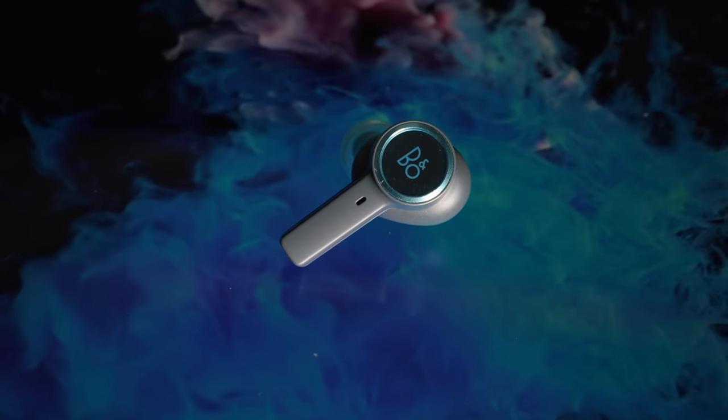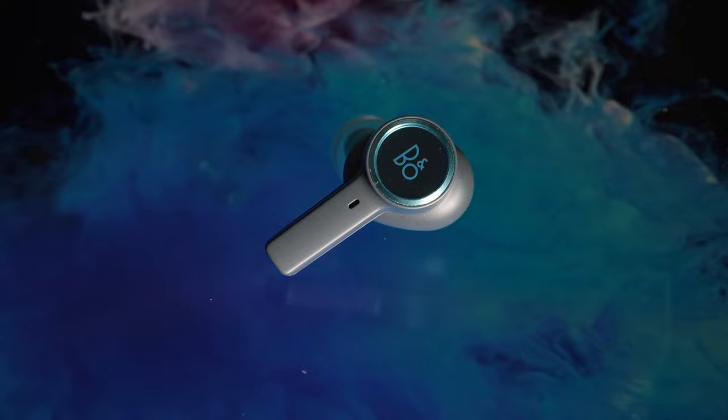If you like deep bass and don't mind your sound getting muddy, these earbuds are not going to be for you. But if you listen to complex tracks — like from the album Liquid Tension Experiment, or bands such as Tool or Porcupine Tree — or even classical music where there is a lot of silence between tracks, you will find no digital compression, which is brilliant.